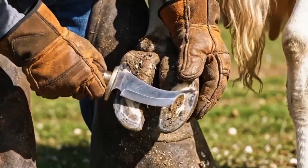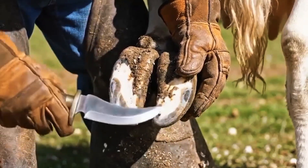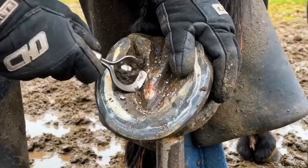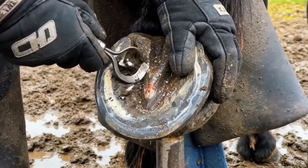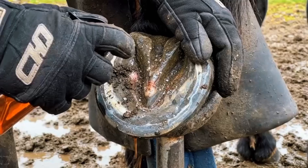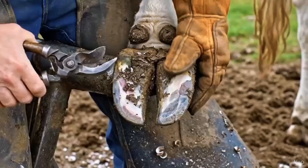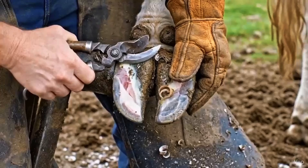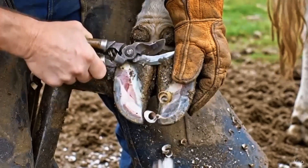Trimming the toe length restores the hoof's proper angle and reduces strain on the cow's tendons. Early infections must be opened, cleaned, and treated immediately to protect the deeper tissues of the hoof. Trimming the toe restores the hoof's natural angle, reducing strain on joints and improving the cow's walking comfort.